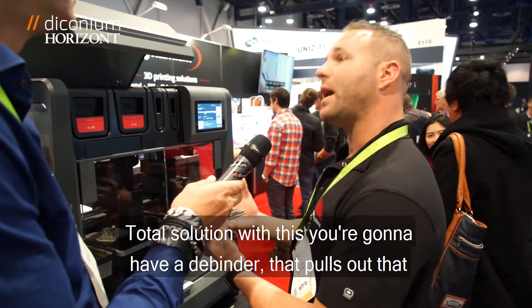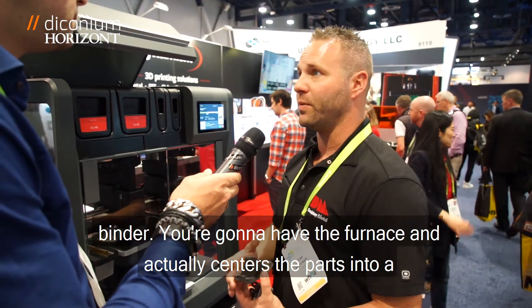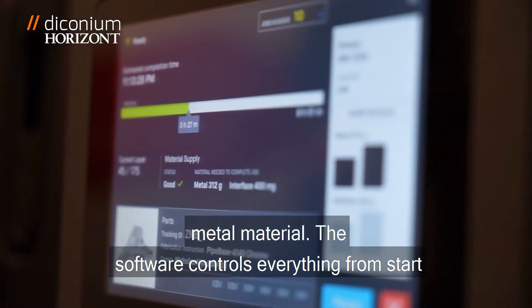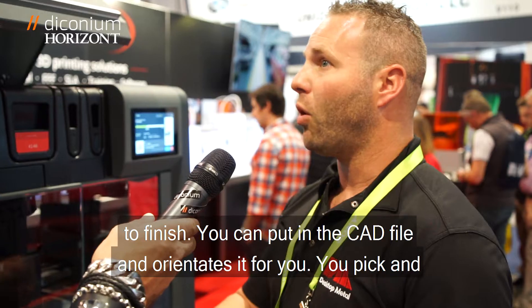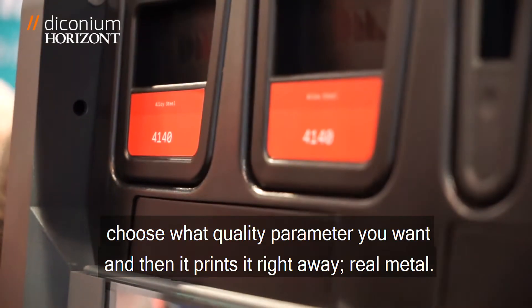You're going to have a de-binder that pulls out that binder. You're going to have the furnace that actually sinters the parts into a fully dense metal material. The software controls everything from start to finish. You input the CAD file, it orientates it for you, you pick and choose what quality parameter you want, and then it prints it right away.